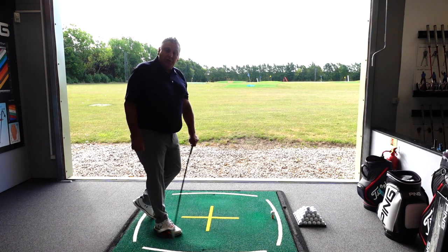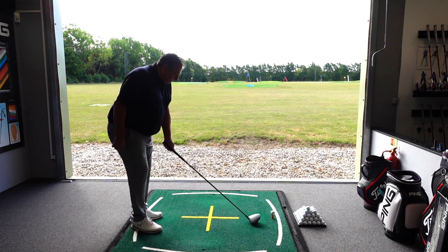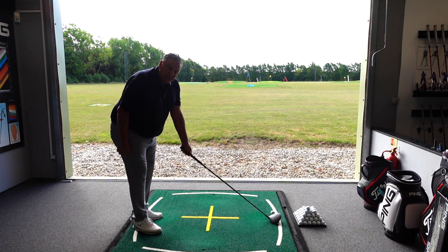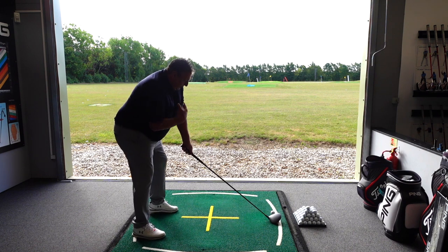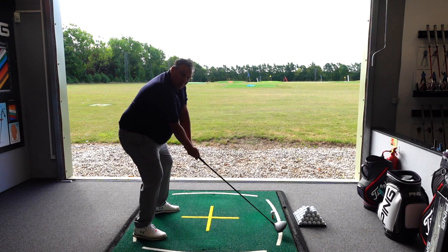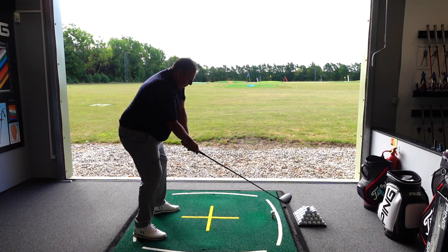Now we're going to work on the shoulder alignment a little squarer and the left shoulder a bit higher. We're going to address it with the left hand first, with the left hand a little bit stronger, more over into this position, dropping the right shoulder down a fraction. From that position, the golf club will travel a lot more inside, flatter and shallower, to help us hit up on the ball.